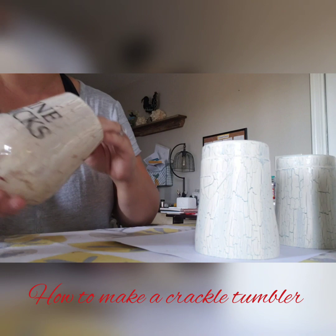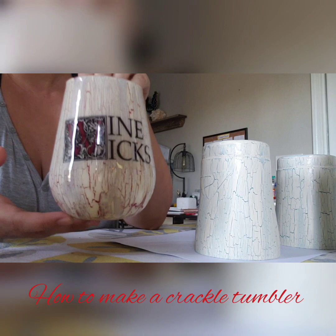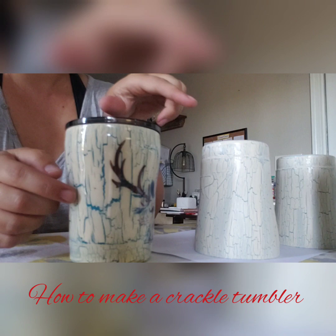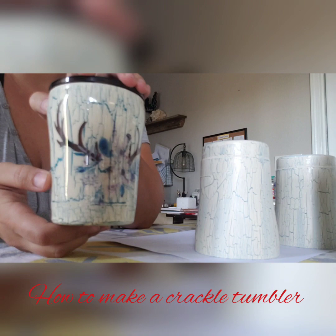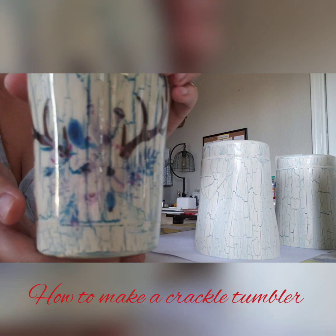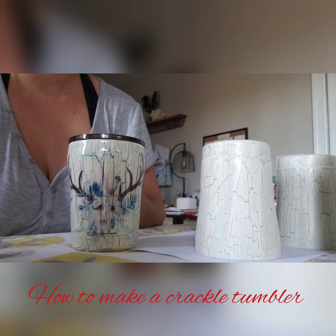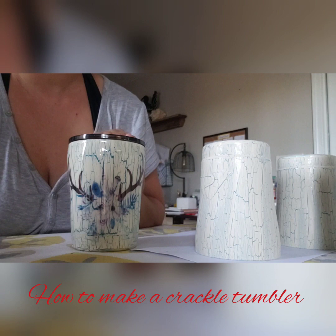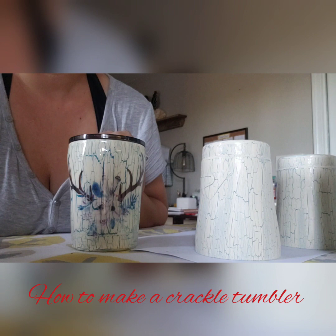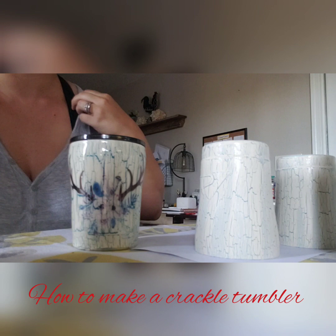So these are two tumblers that I have right now that I did the crackle look on. This one underneath is like a burgundy, and then this one has a water slide image — she wanted her logo on there. And then this one has a similar teal, a little bit darker, with antlers and flowers. I like the water slides on these — I think it's kind of cool how the crackle kind of comes through the image. I'm actually working on another video where I'm applying a water slide to a glitter tumbler, and I can also do a video showing you start to finish how to print out the water slide and apply it to your cup.